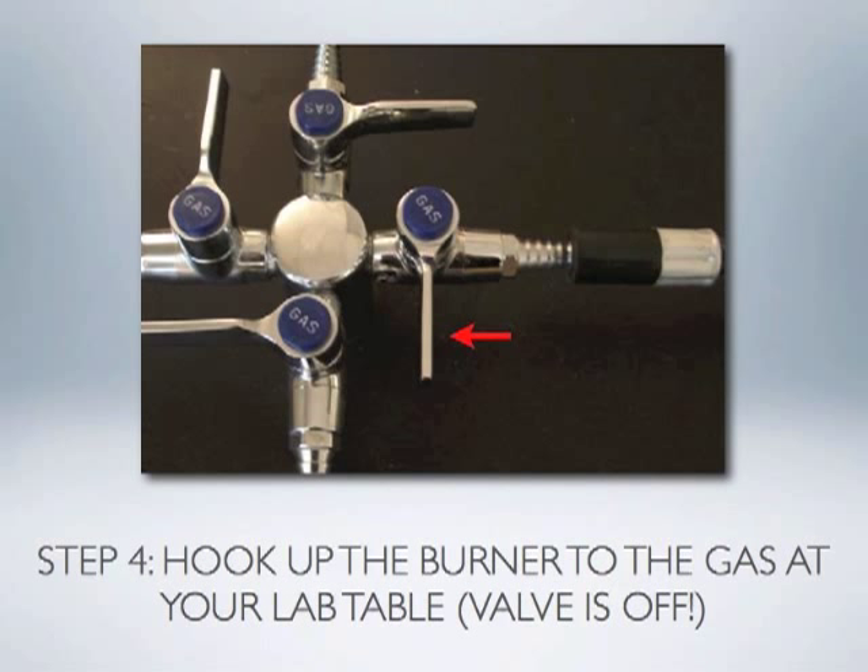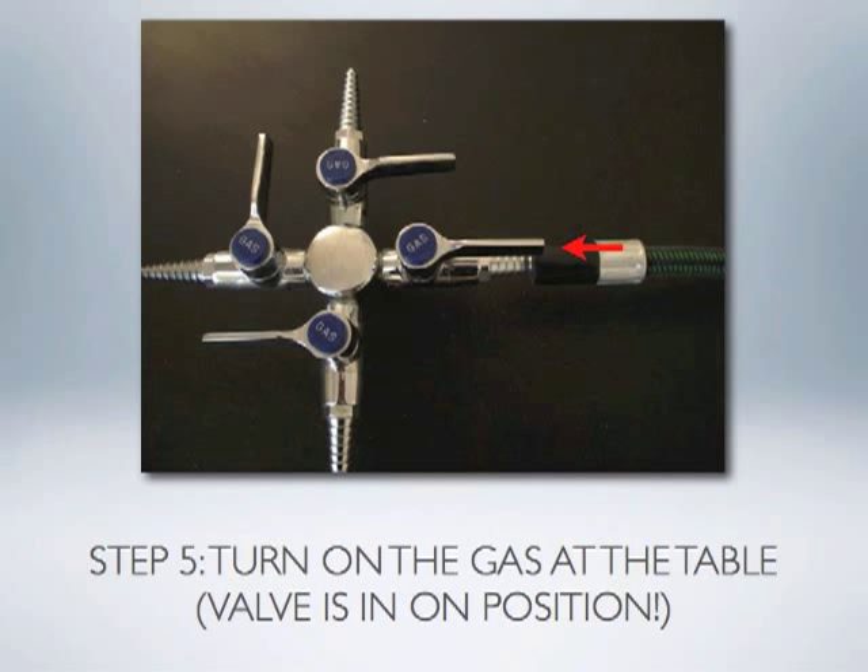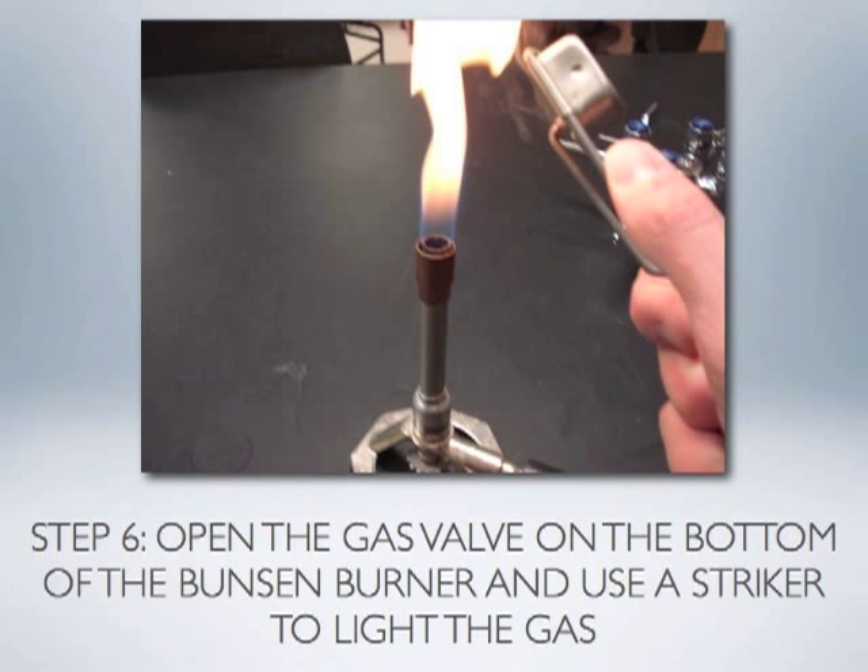Once those two adjustments have been made, hook up the tube from the Bunsen burner to the gas jet at your table and make sure the rubber tube connection is tight. Turn on the gas at the table by moving the valve from a perpendicular to a parallel position pointing in the same direction as the outlet. At this point no gas comes through the burner because the valve on the bottom is still shut off. Before lighting, practice making a spark consistently with the provided striker. When you can do this, open the valve on the bottom to allow gas to move up through the combustion chamber, then make a spark with the striker and the Bunsen burner should light.